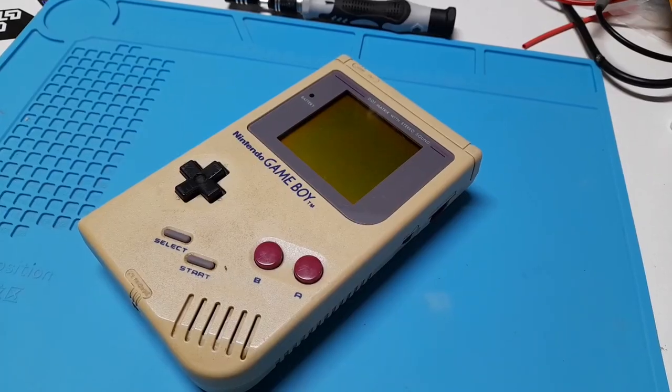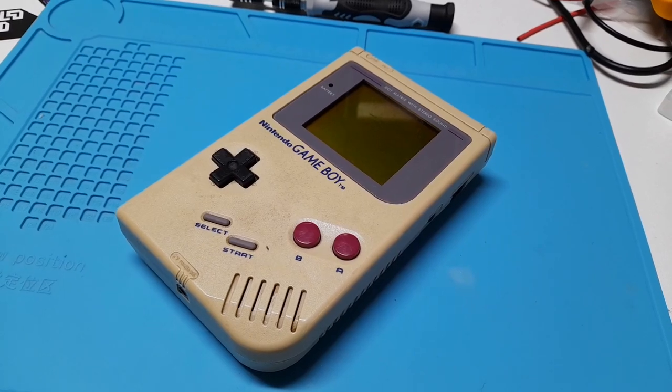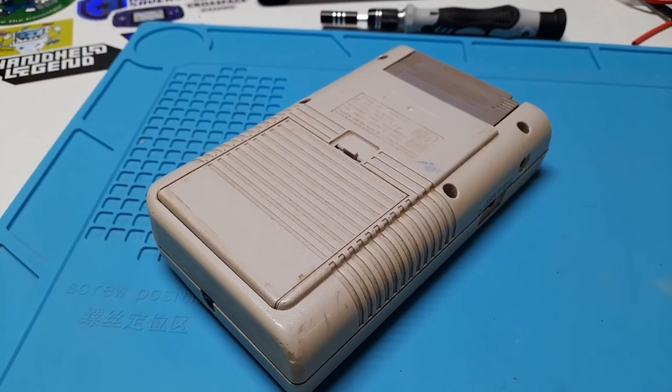Hey everybody, it's Video Game Restoration. The other day I received a Game Boy for restoration. Unfortunately, I wasn't able to completely fix it, so let me show you what happened. This Game Boy was sent to me by a retro lover who really wants to enjoy some nostalgic games on his original Game Boy.